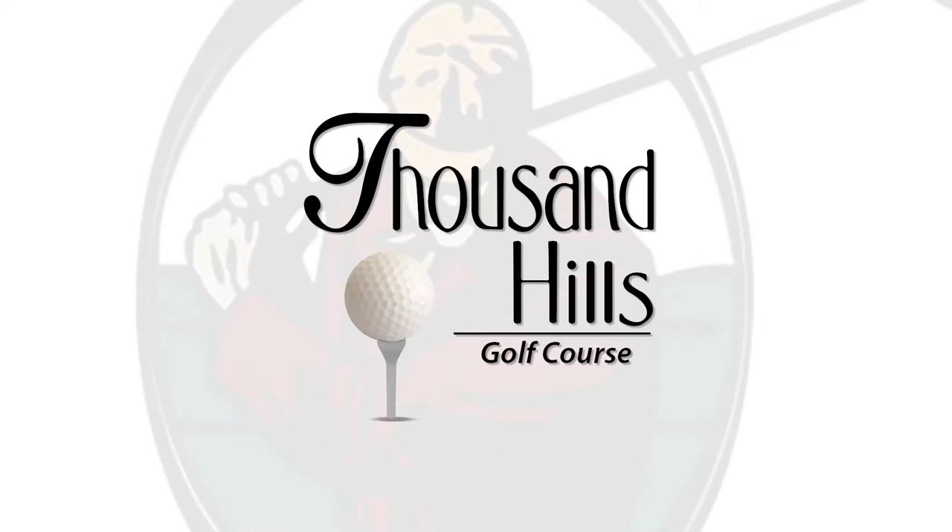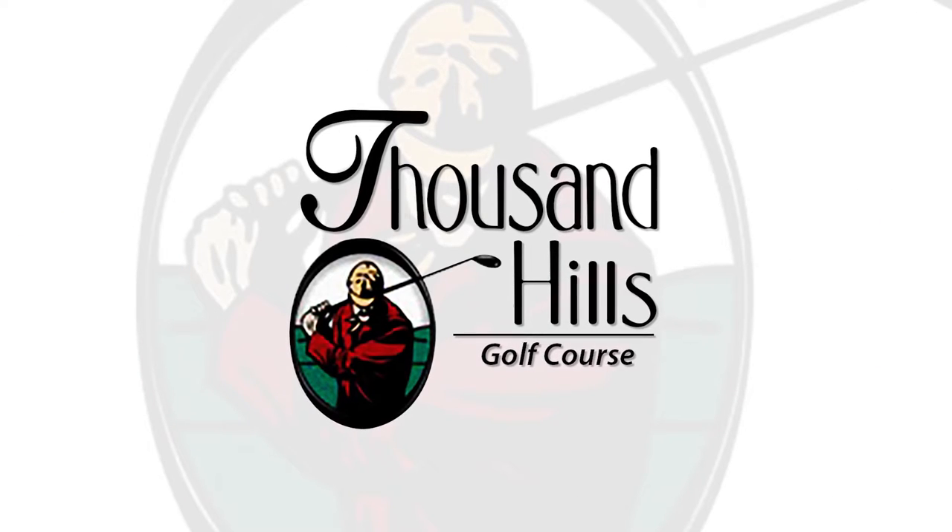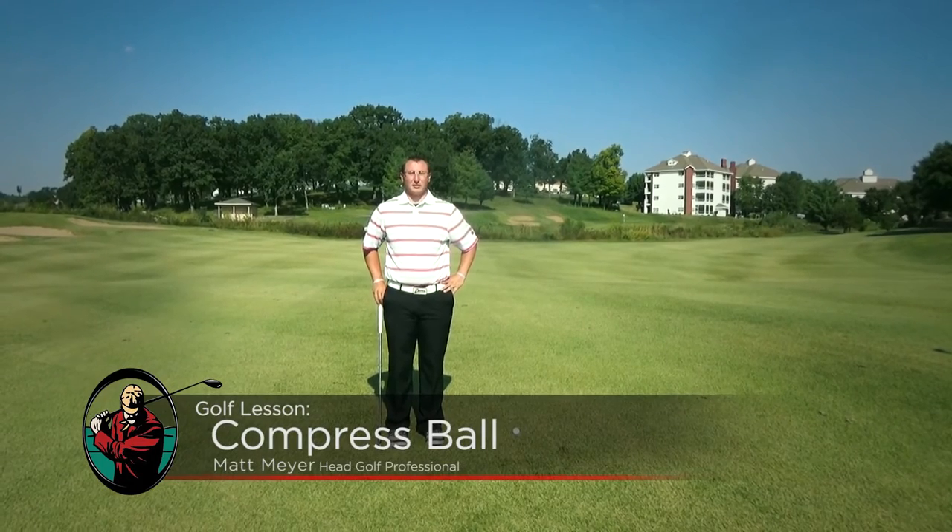Hi, I'm Matt Meyer, head golf professional at Thousand's Golf Resort in Branson, Missouri. Today we're going to be talking about how to compress a golf ball. We're going to show you a drill to use next time you're on the driving range to help you compress that ball and hit longer, straighter iron shots.